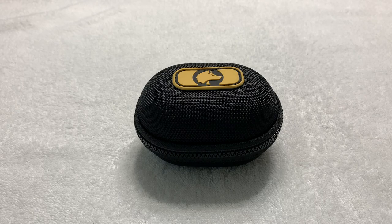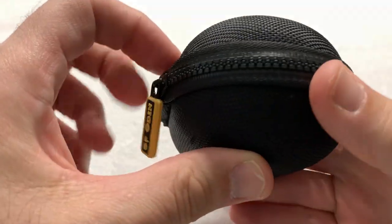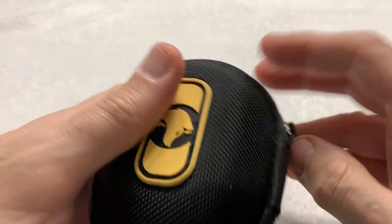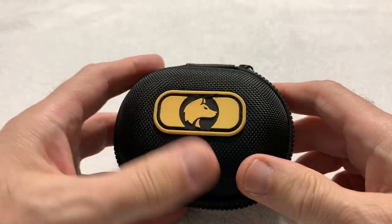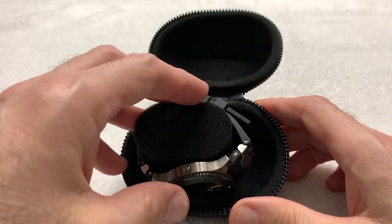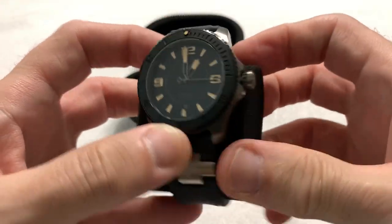Beautiful watch, beautiful logo, nice wolf's head. It comes in this little bubble case — a travel case, if you will. It would definitely make an excellent travel case even if you didn't take the watch with you. Inside, very simple — no paperwork, no warranty cards or anything — just the watch itself.